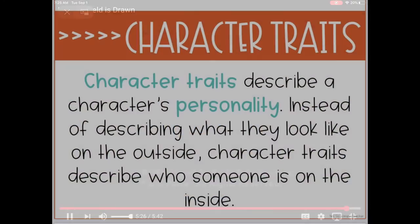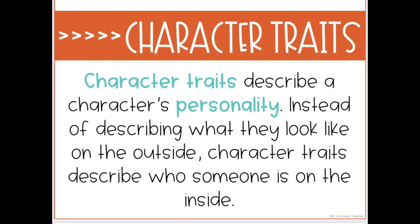Character traits describe a person's personality. Instead of describing what they look like on the outside, character traits describe who someone is on the inside. So you're talking about their actions, their thoughts, their words — not necessarily their hair color or the clothes they're wearing, but more of how they're behaving and how they're acting.